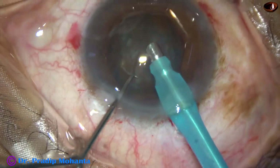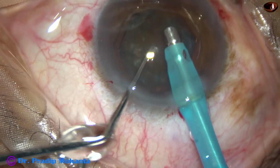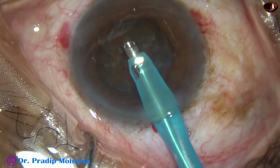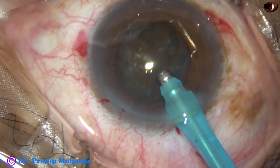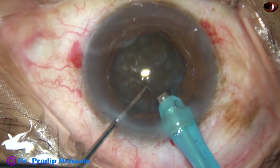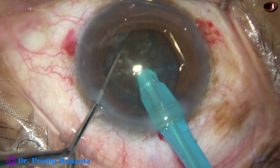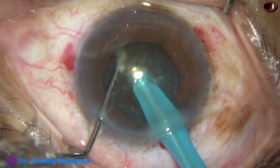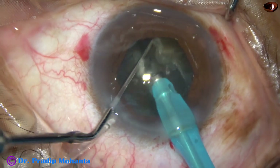Then some cortical matter is removed. Visibility improves a lot if we remove some superficial cortical lens matter. Now watch submarine chop. The handpiece is turned — bevel is up. With the help of the chopper, the nucleus is pushed a little down. The nucleus is pushed a little down and the tip of the phaco needle is buried into the substance of the nucleus. It goes through the nucleus towards the opposite equator, and as it reaches near the opposite equator, the nucleus is chopped. This is a very nice crack.